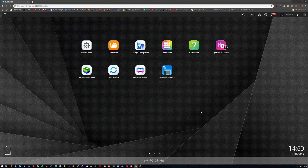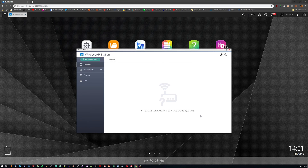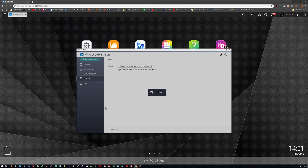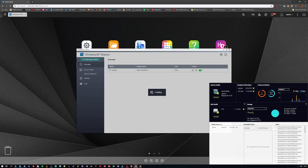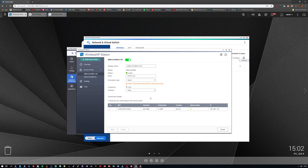There are a couple of bits of software on the QNAP NAS and QTS operating system that you'll want to use with this add-in card. The first is the Wireless AP Station, which is effectively the software that allows you to create wireless access points for the Wi-Fi card. It's pretty simple to use — a couple of clicks and you can set up 2.4 and 5 gigahertz networks and SSIDs, name them either the same or different. You can also see a list of connected devices, how much data they're using, and what IP address your router has assigned each device.